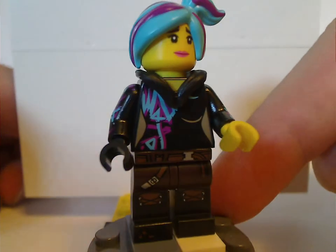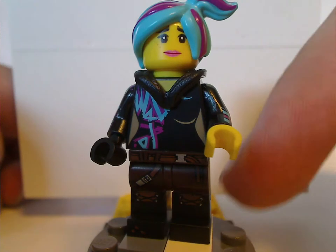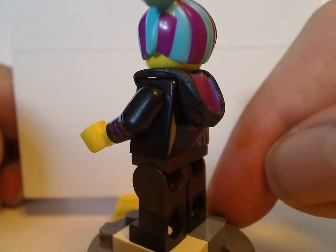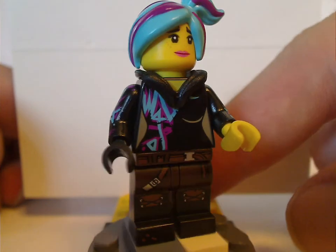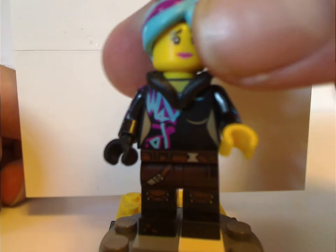On to the figures. First up is Wildstyle slash Lucy, with the same hair piece as in the Shimmer Shine Sparkle Spa set and the Sparkle Babies set. The pants are printed, same as in most other sets. Same hood piece as 2014, same torso back print, and arm prints as well. She also has a different head print on both sides, which is exclusive to this set.